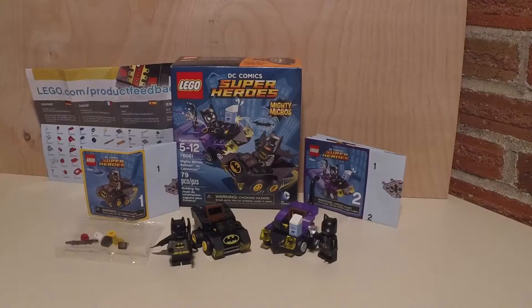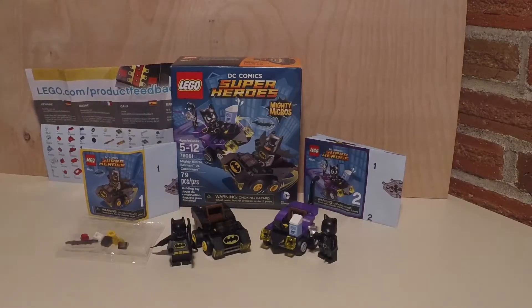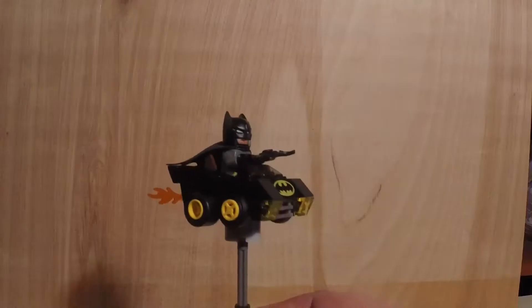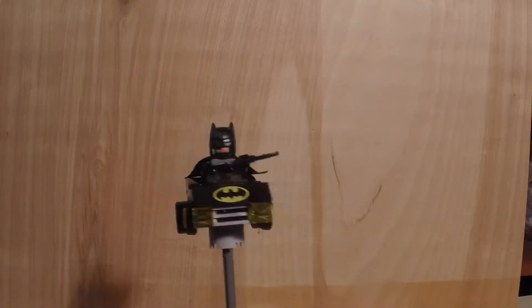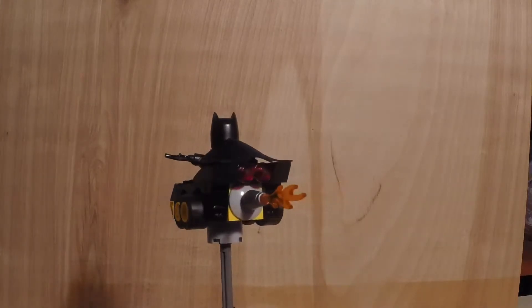The build itself went together very simple, about 15 minutes. Also, this build had a lot of small parts, so a younger kid of 5 or 6 might want to have a little supervision just to assist them in the build. But it had some fantastic printed pieces, like the Junior Batmobile.